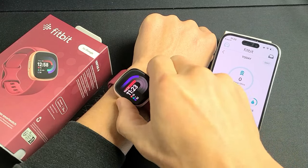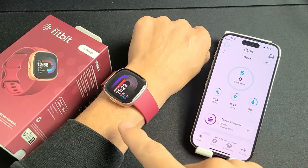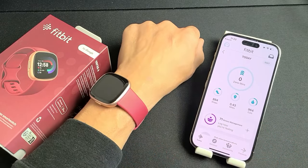Here's the Fitbit Versa 4. I'm going to show you how to get up and running, how to use the watch, as well as the app, and also how to add the Find My Phone feature as well.